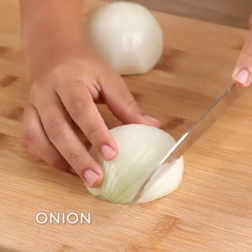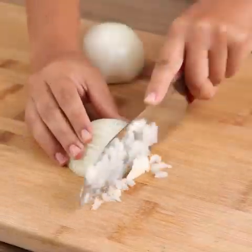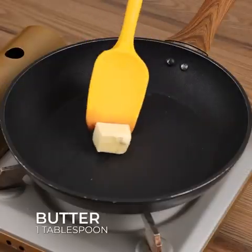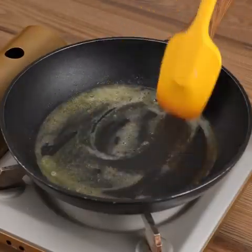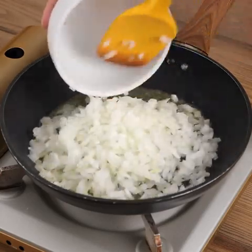We're also going to need one onion. Cut this onion into small pieces. In a frying pan, add one tablespoon of butter, the chopped onion, and sauté.